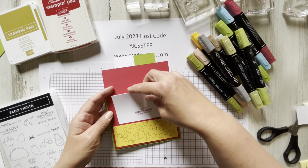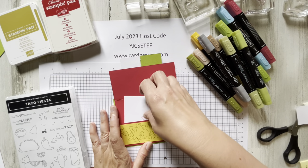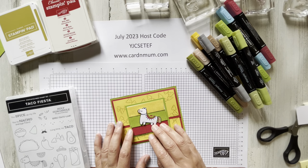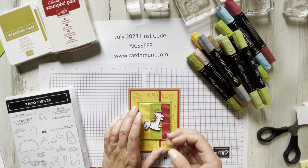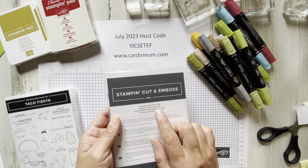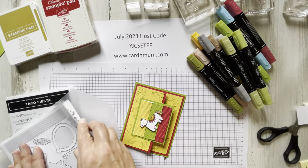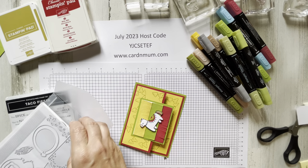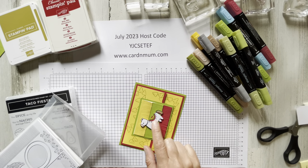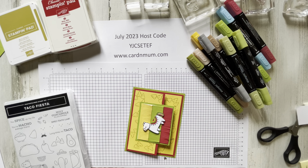"Holy guacamole, it's your birthday!" We're going to be using the Taco Fiesta stamp set, lots of blends — real red and wild wheat. One other thing we're going to use is this cute little fringe. There is a die in the Beautiful Balloon die set that is new in the annual catalog that cuts that fringe out and it's so adorable. I saw a card from Patty Bennett that used this image with the fringe in the background, and I thought of the "holy guacamole, it's your birthday" — it's one of my favorite sentiments in that stamp set, and there are quite a few.